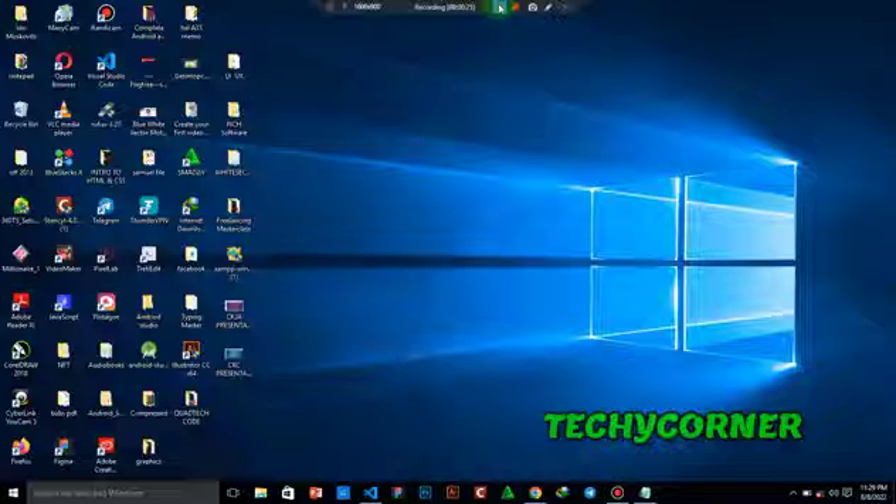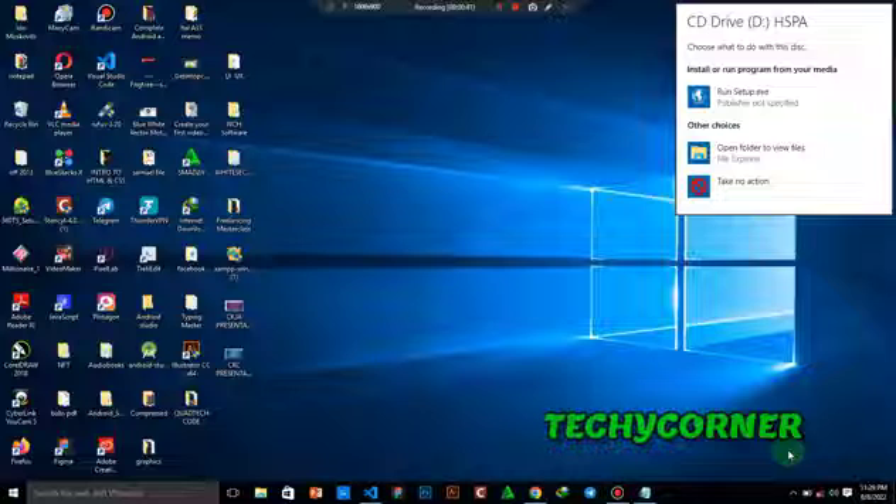After inserting your modem into your USB port you're going to get a notification on your dashboard with a notification sound. Let's wait for it to load up. You can hear the sound — so let's click on the drive. This is the setup; let's run the setup.